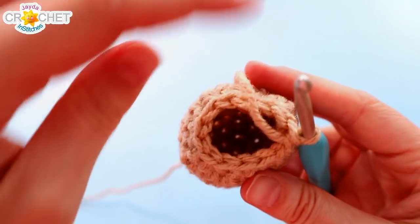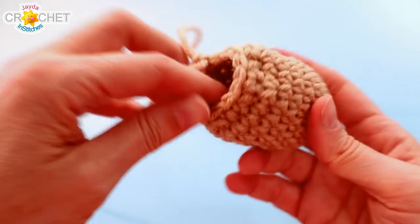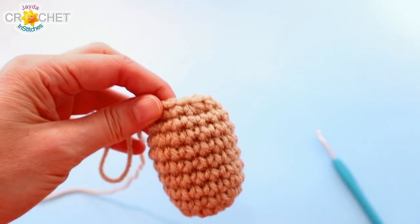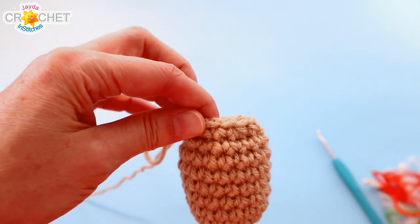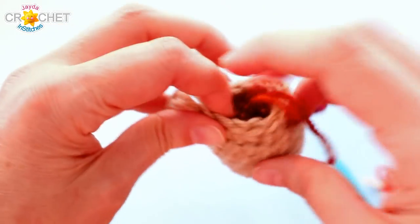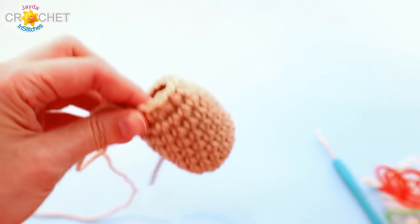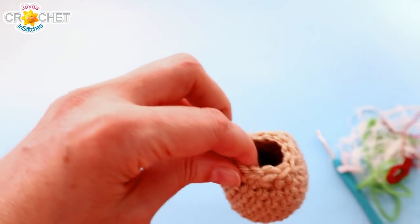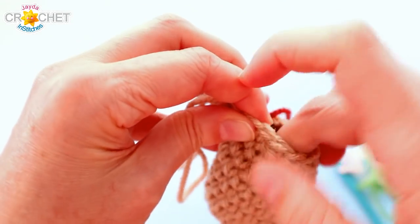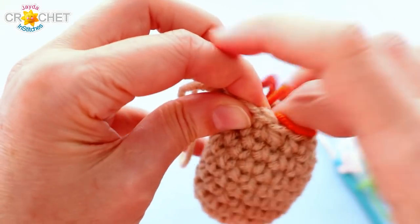Once we're down to twelve at the end of row ten, pull up on the loop of your working yarn and put your hook aside. We're going to take a moment to stuff our little chibi chubby bodies. I'm going to use chopped up bits of yarn — the tail ends when I finish something. I just keep them in a little container for little projects like this so I'm not throwing anything out. It makes really good stuffing.